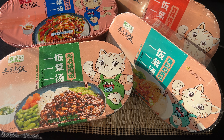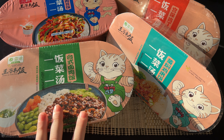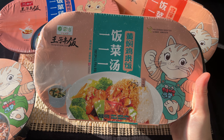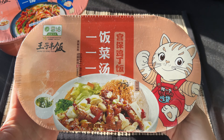Today I'm going to try four self-heating hot pots. These meals are supposed to cook themselves just by adding water. Four different flavors today from the same brand: yellow braised chicken rice, braised pork rice, shredded meat rice, and diced chicken rice.